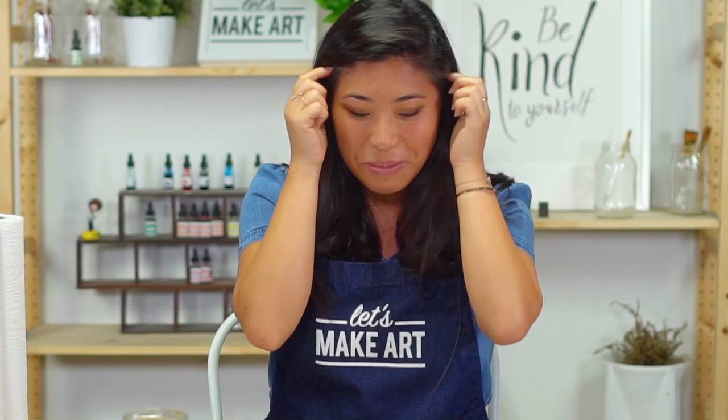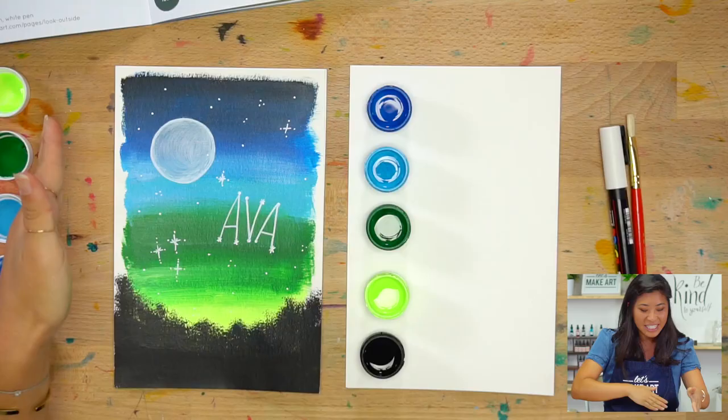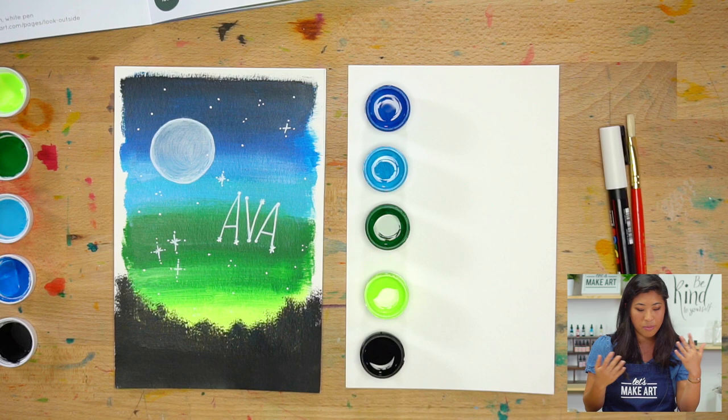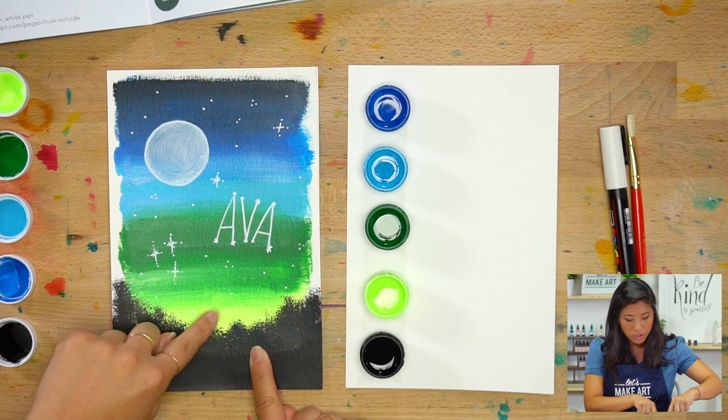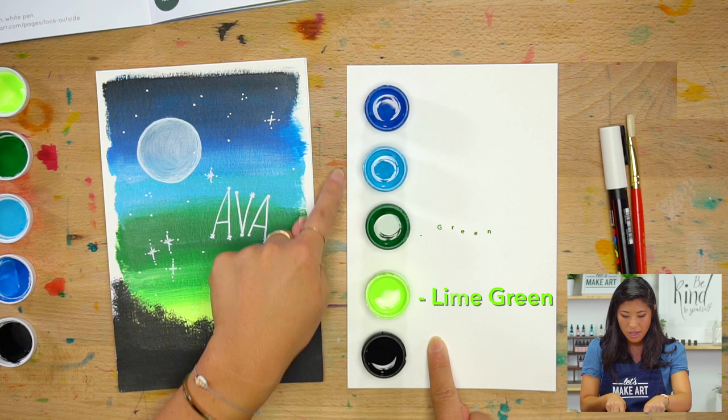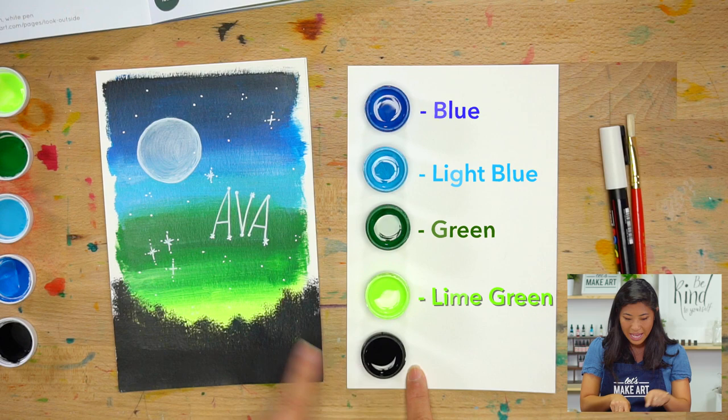Together we are going to be painting this night sky. The supplies we're using are acrylic paint. You'll see that we're going to create a bright color at the bottom and go darker as we go up. I'm using a really bright lime green, then a light blue and a darker blue, and black at the top and at the bottom for our trees.